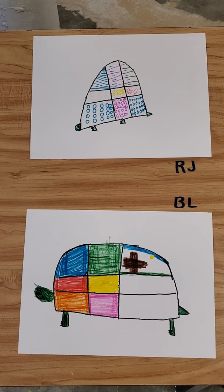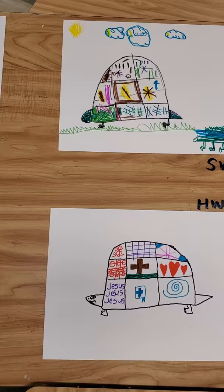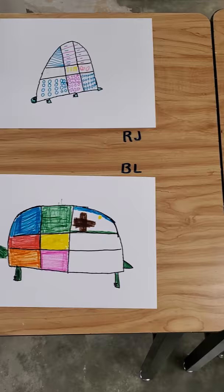Parents, we drew these turtles. We added a shell, of course, because that's part of a turtle, and we divided our turtle shell up into about nine sections and put a pattern on each different section. Some people worked a little slower than others, so you'll see some complete, some not in a 40-minute class period.